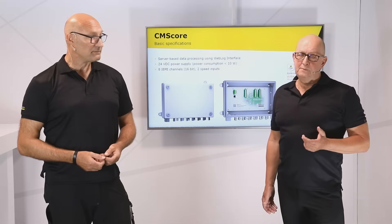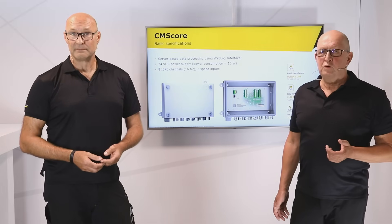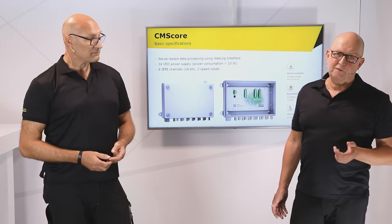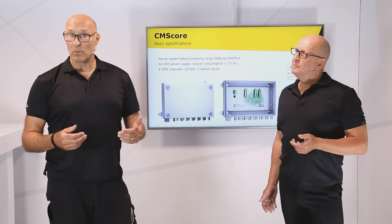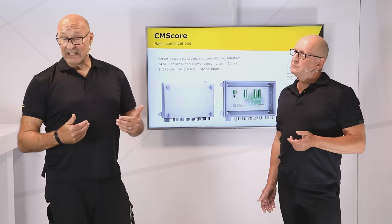Your service team can do the installation after a short training. That means your turbines are back into operation after a short downtime and no extra trips are needed. In many cases the system pays for itself in the first year, just by avoiding failures and improving maintenance planning.